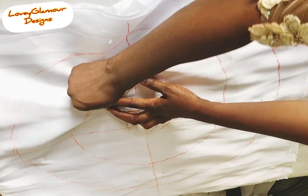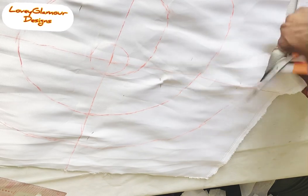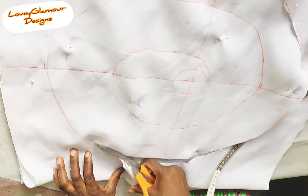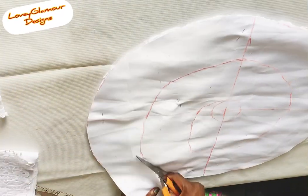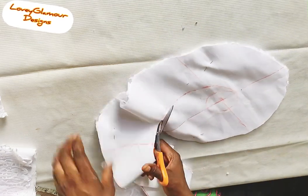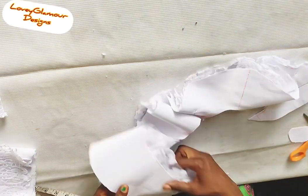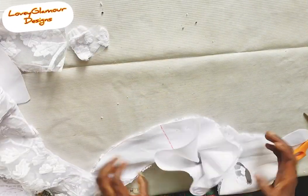I'm going to pin it so that it will be secured, then I'm cutting it right now. Just follow the chalk line and start cutting. We are done cutting — look at the way it is flouncing already. I cut both the lace and the flounce fabric.